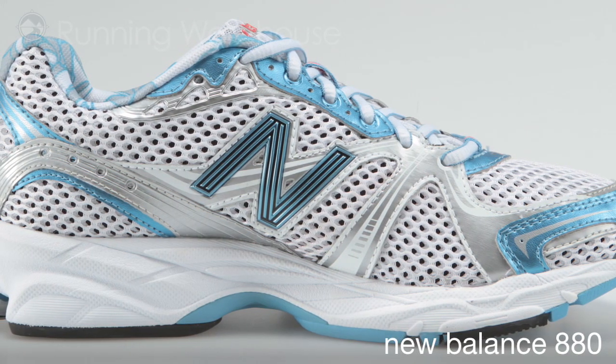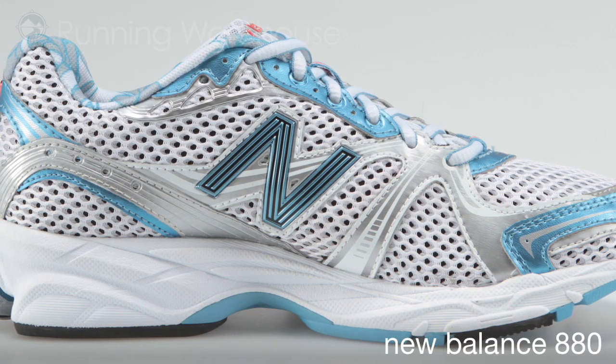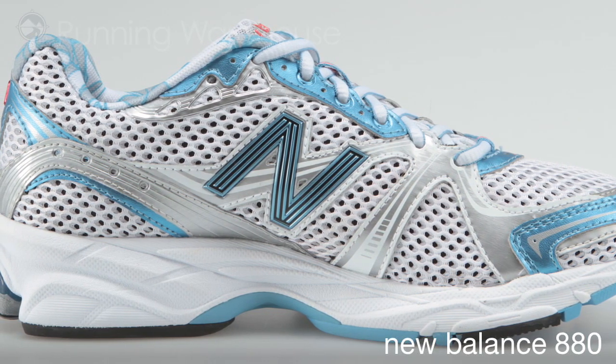A reduction in sculpturing through the midfoot area, as well as reducing the size of the stability web, delivers a smooth transition through each step.